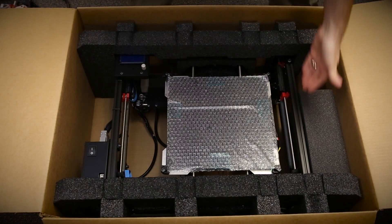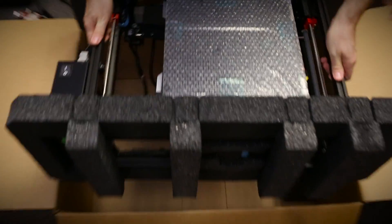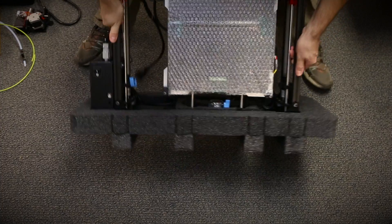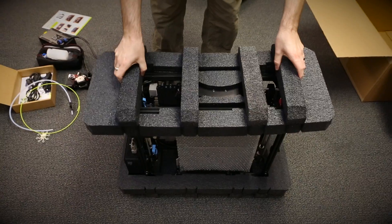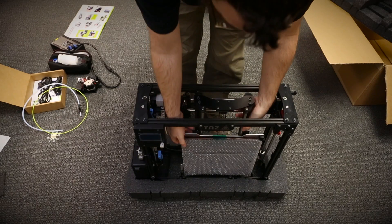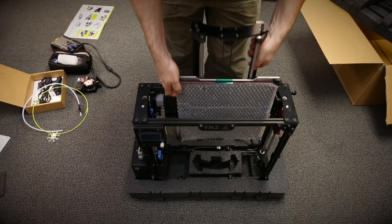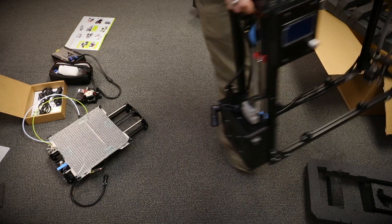Now it's time to take the printer out of the box. I'm just going to grab it by these two rails and lift it up. Now it's just a matter of standing it up and removing that foam piece. Next we're going to remove the table by sliding it straight up and then removing the foam from the bottom of that piece.